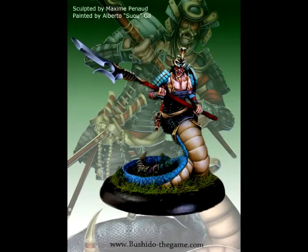Hello, hi, everybody. This is Christopher with AG Productions, and welcome to this week's edition of Mini of the Week. Today we're going to have a look at Kinzel Ito, a very nice looking miniature for the Bushido game.